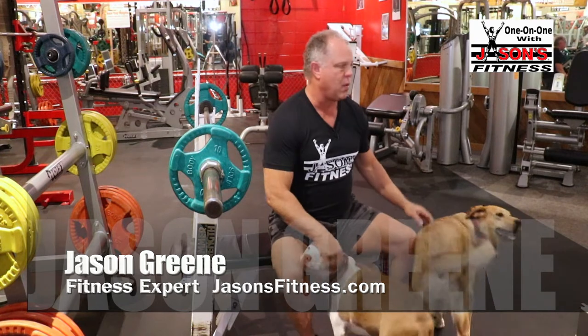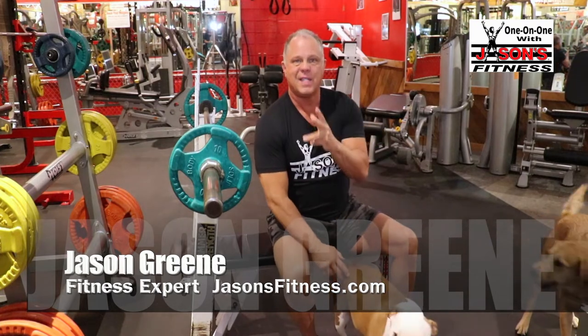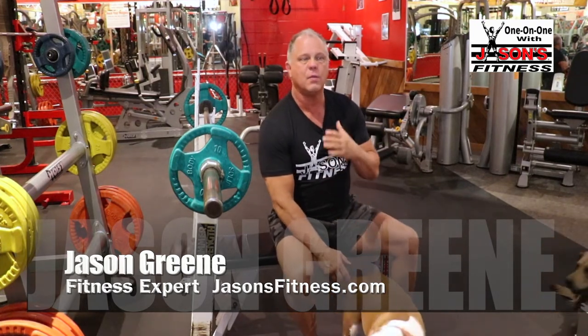The second exercise of this workout — we'll call this workout number one of the week for lack of a better term. The second exercise was originally called a guillotine press by a lot of people.